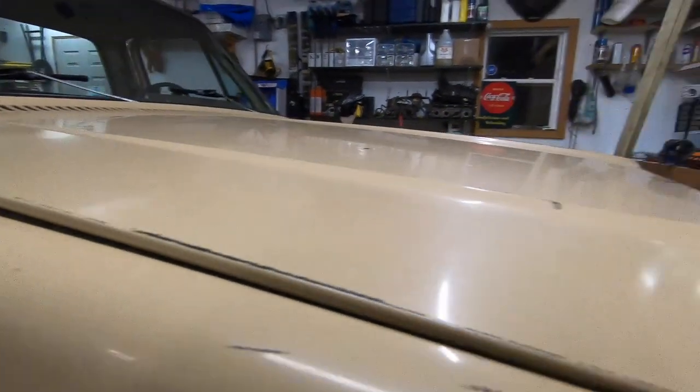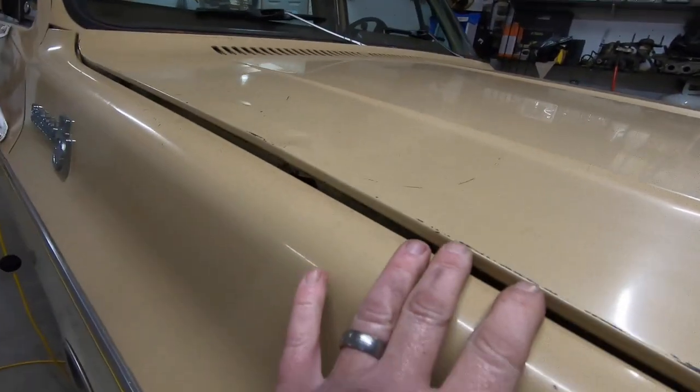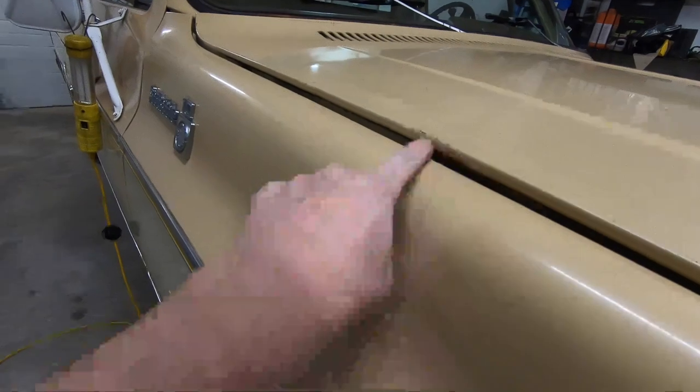Have you ever noticed a square body truck where the hood looked like it was popped on the sides? You'll see the hood is actually completely latched in the front, but as you come up the side it lifts right here in the middle.